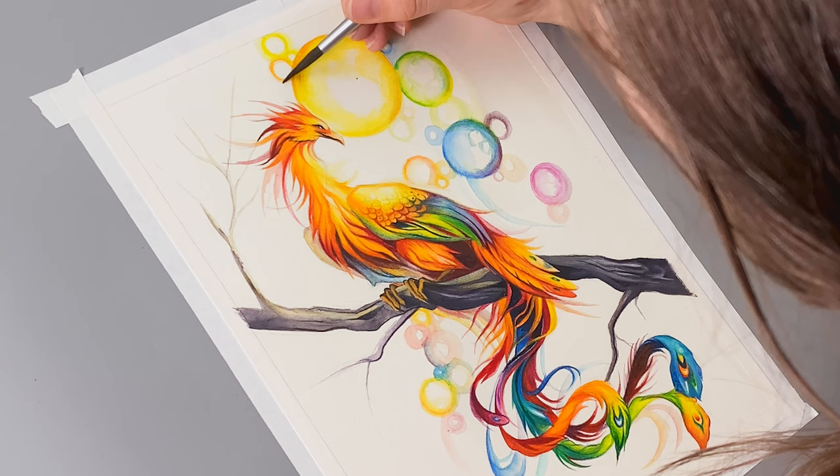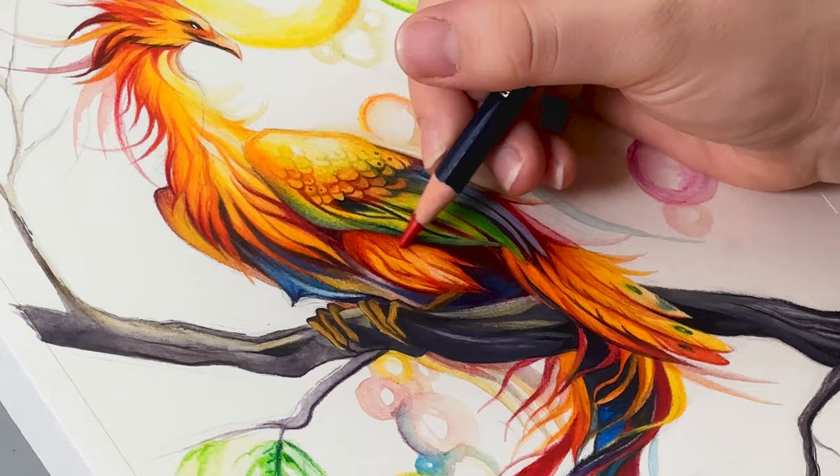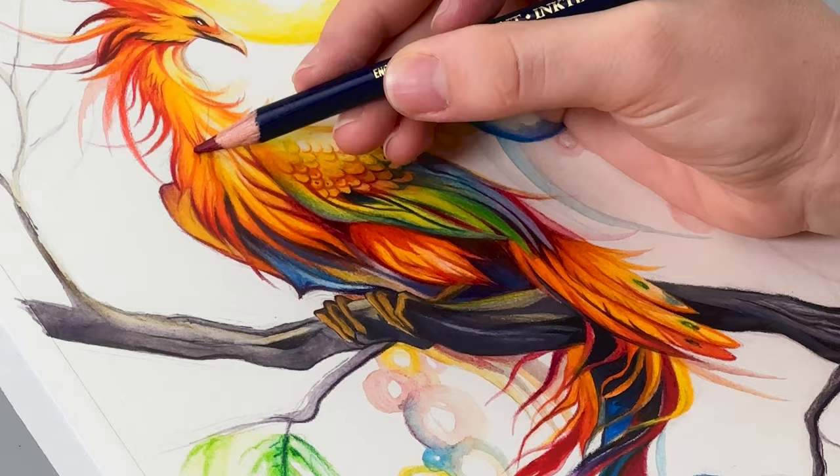As I near the end of the drawing, I revisit the phoenix, refining details and adding highlights. The Inktense is fantastic at capturing sharp details, which makes this part really satisfying.